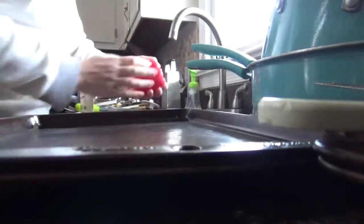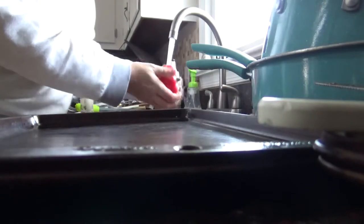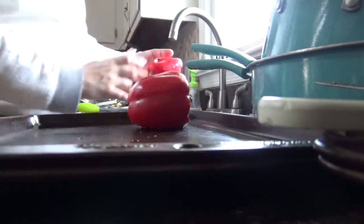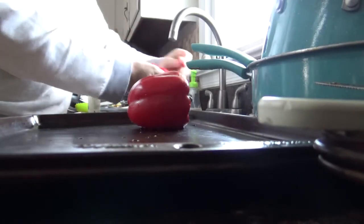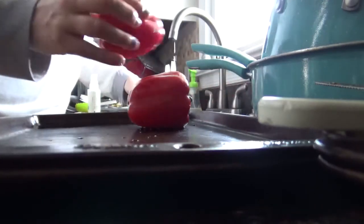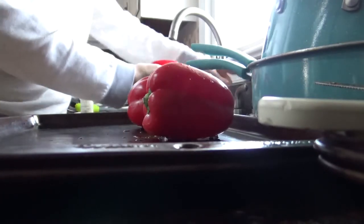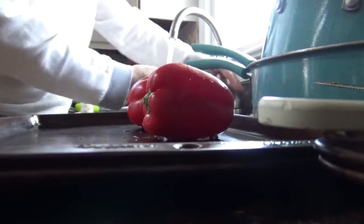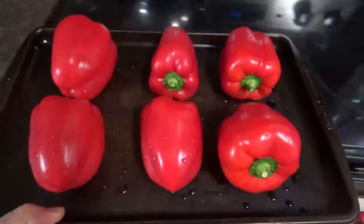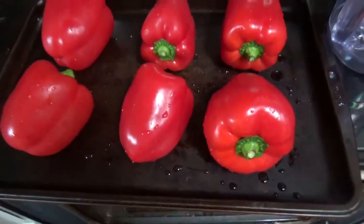Spritz, rub it all over, rinse with cold water, put it on the tray. This just cleans off anything like wax or coating that could be put on in the grocery store, so there's nothing extra — just the peel. Now that they're all cleaned, we put them in the oven under the broiler until the top side starts to get black and blistered.